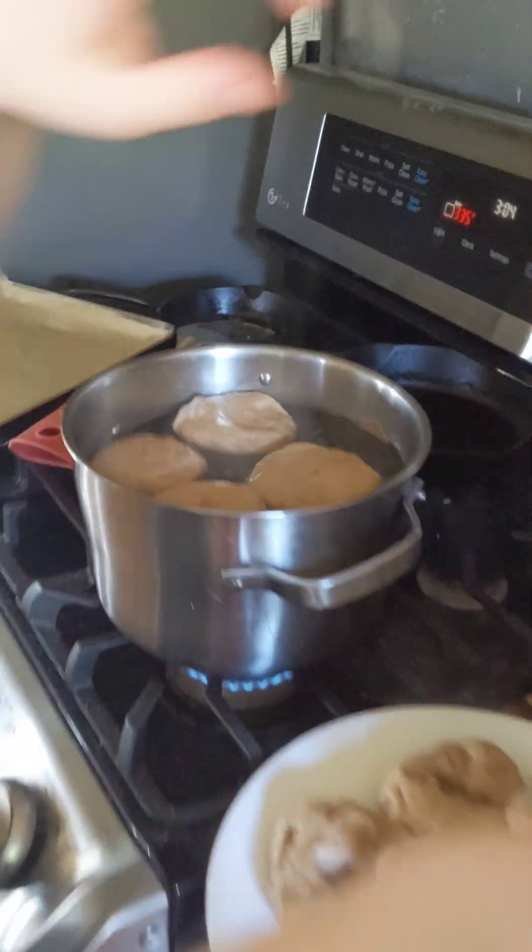I'm going to turn them once and let it go, turn them, cook for another minute. But I'm still putting them in right now, and then I'm going to put it in the oven at 375 to cook.